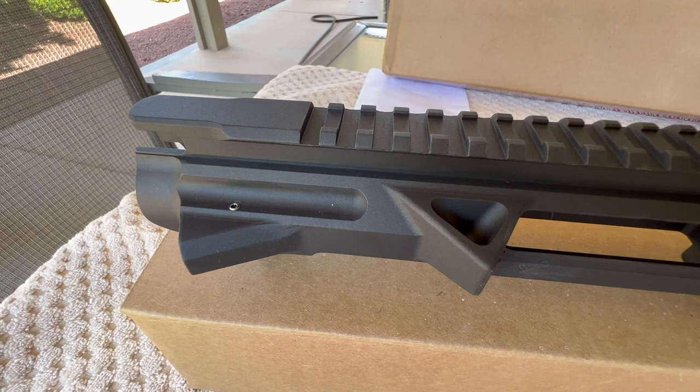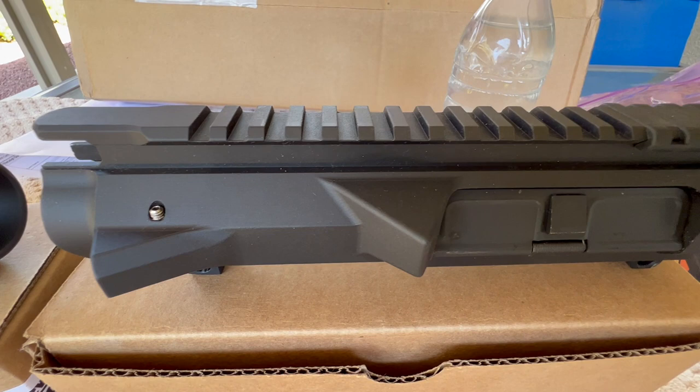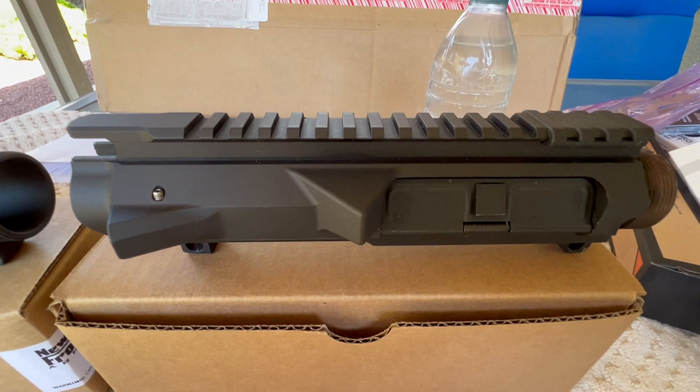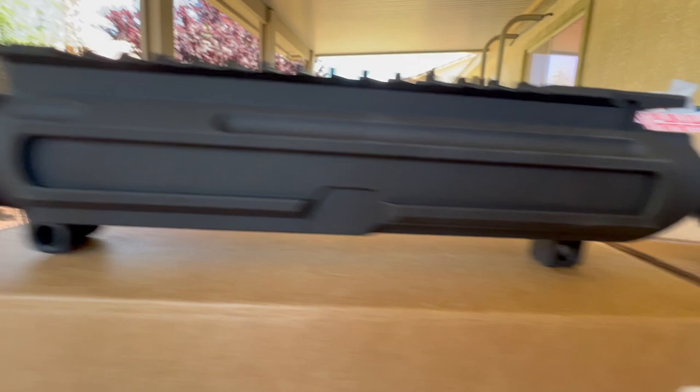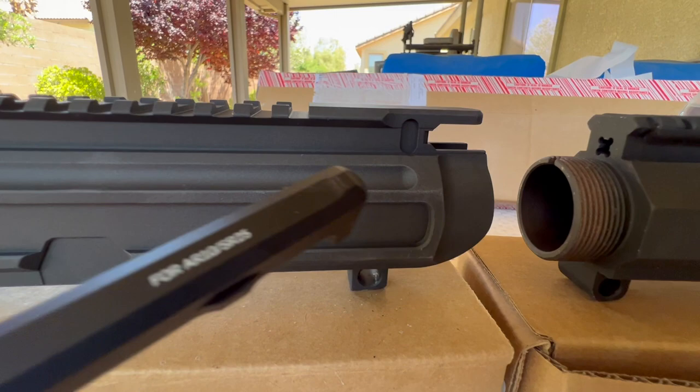They've also put lightning cuts in the deflector back here above the forward assist, whereas on the C10 there are no lightning cuts. On the other side, on the G10 you can see they've machined out this area here a little bit more and put a lightning cut in there, and they machined this whole center section out - more lightning cuts compared to the C10.